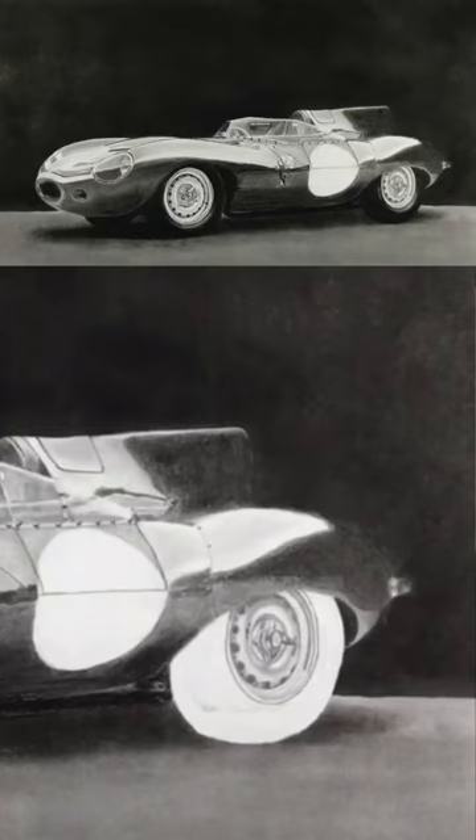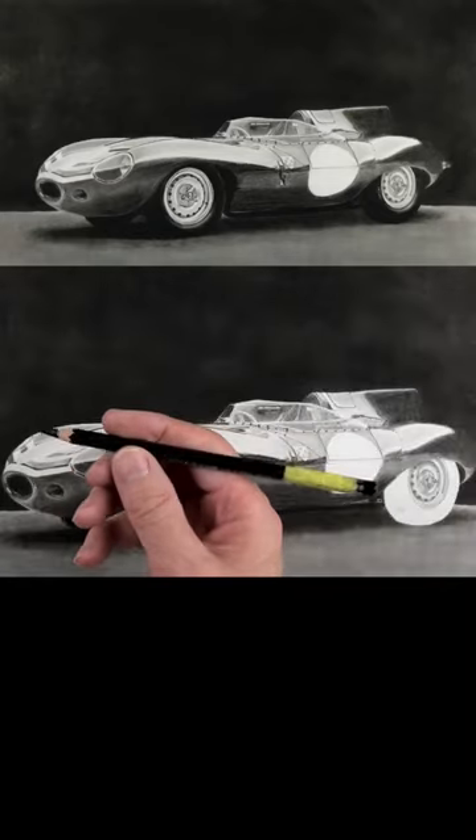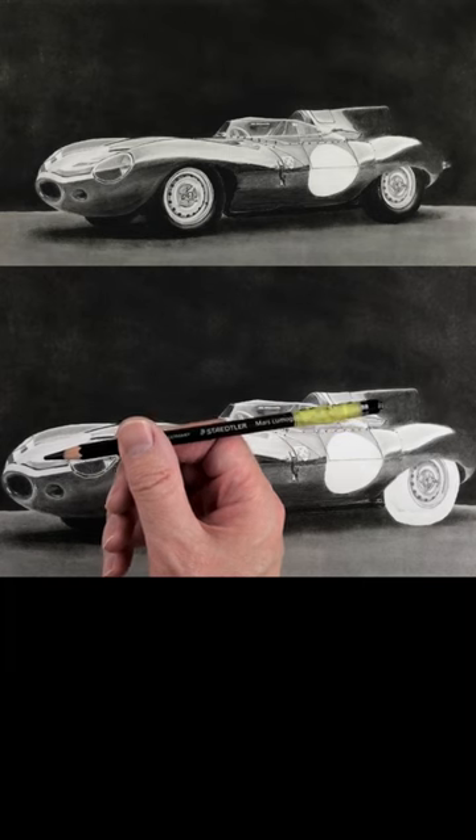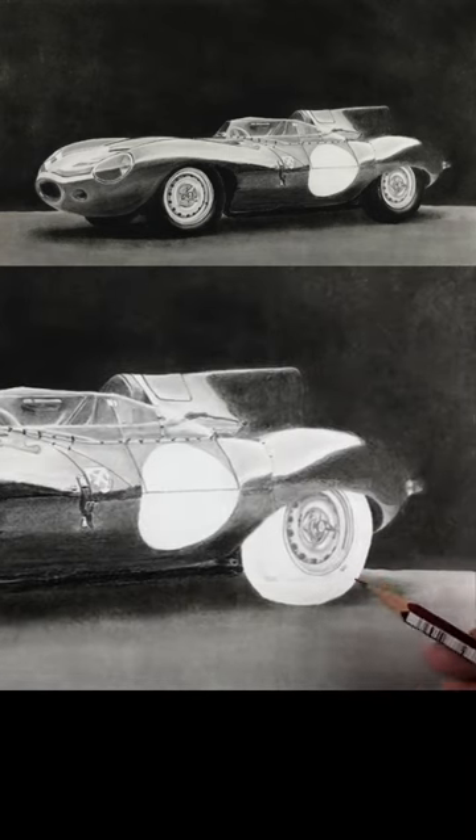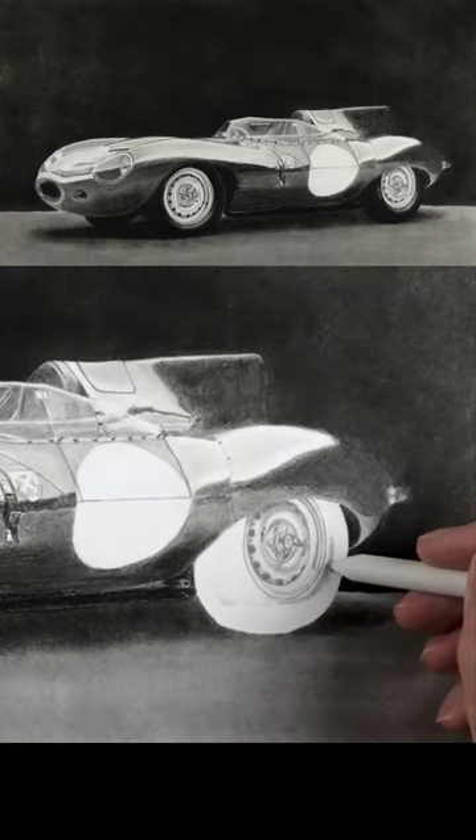I'm going to show you how I draw in the tire here. I'll be using a Staedtler Lumograph Mars Black 8B. I will also be using an HB pencil to do the highlight here. I'm just going to use the blending stump now.